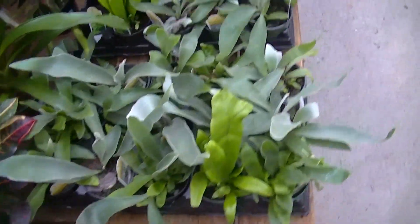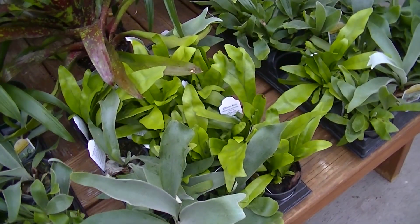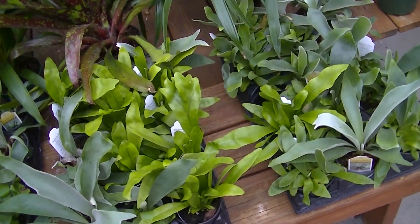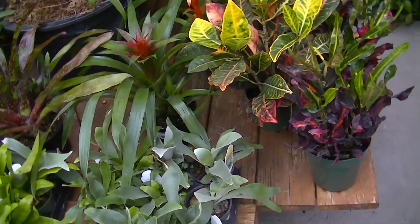The main epiphyte plant families are the bromeliad family, the orchid family, and polypodial ferns such as our staghorn fern. Each plant variety has its own requirements; however, bright indirect light to some sun is ideal for all.